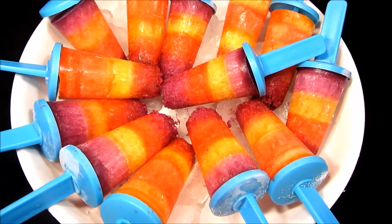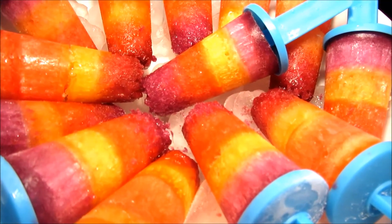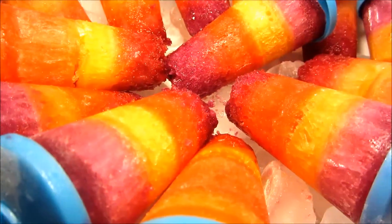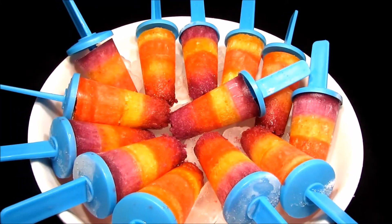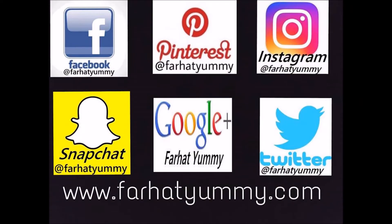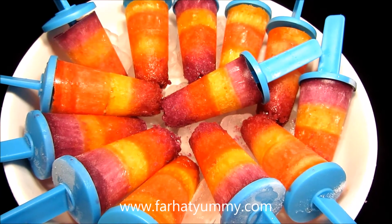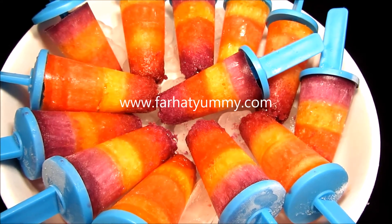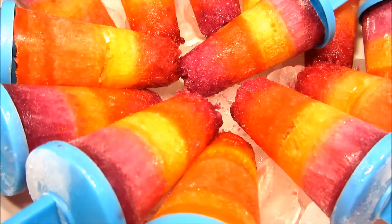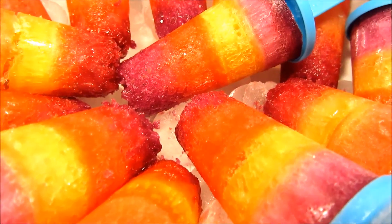Thanks for watching! If you have any questions or requests, just write them in the comment section and I'll get back to you as soon as possible. If you don't want to miss any video, please subscribe to my channel. You can also follow me on other social networks — everywhere I'm using Farahad Yummy. Visit my website at www.farahadyummy.com and please don't forget to share this video on Facebook, WhatsApp, or Twitter. Many thanks — I'll see you in my next video, bye bye!